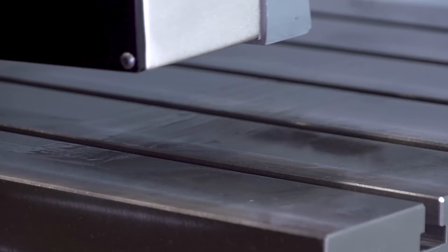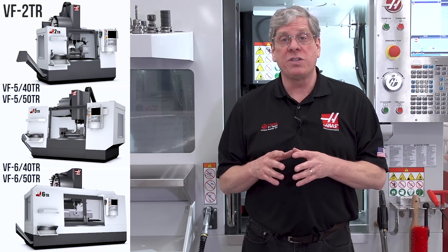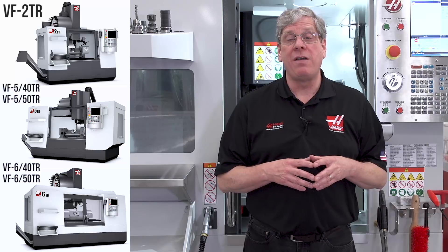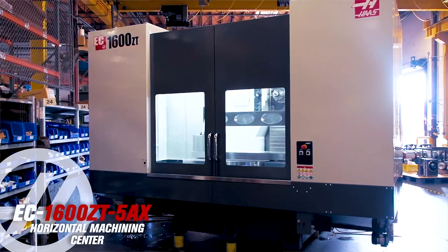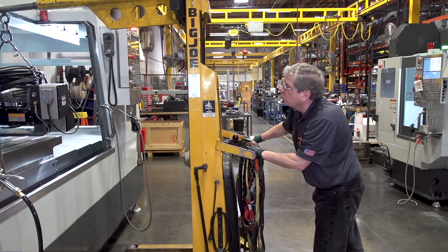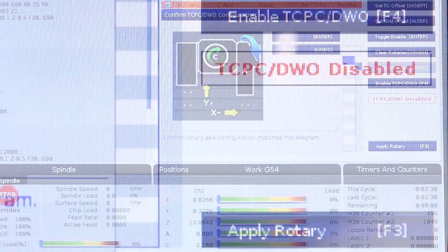What other options does Haas CNC offer for 5-axis machining? We build a line of dedicated 5-axis models, the UMC series. We also build 5-axis models where the 2-axis rotary table can be removed, returning the machine to a 3-axis configuration with the standard mill table — this is the VF-TR series. These models are packaged with options necessary for 5-axis like high-speed machining, dynamic work offsets, and tool center point control. We also build a horizontal 5-axis configuration, the EC1600ZT-5AX. We pre-configure these models, but you can build your own — any Haas mill can be configured as a 5-axis machine. Installing rotary products on Haas machines is easy, and we'll cover that procedure in another video in this series.